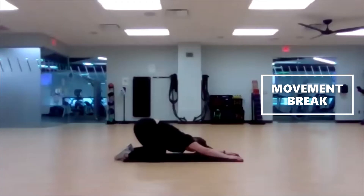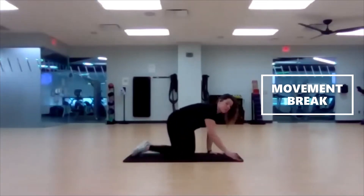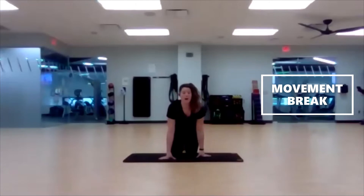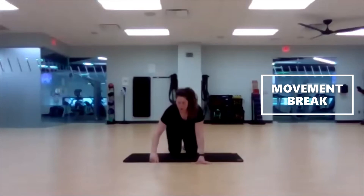Five seconds left. Three, two, one. Bring it back up — we go all the way back to the start, back to push-ups. One more time through everything, only 30 seconds each. Here we go — three, two, one. Push-ups.